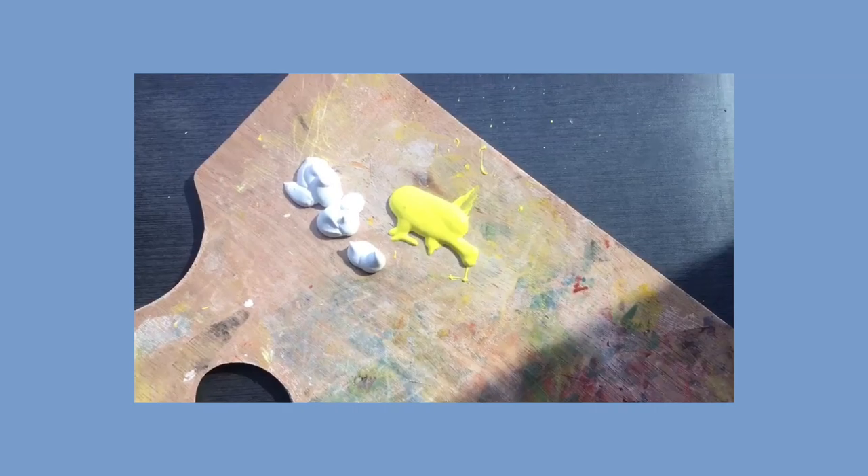So I was trying to squeeze all the yellow out and this is what happened. Dang it.